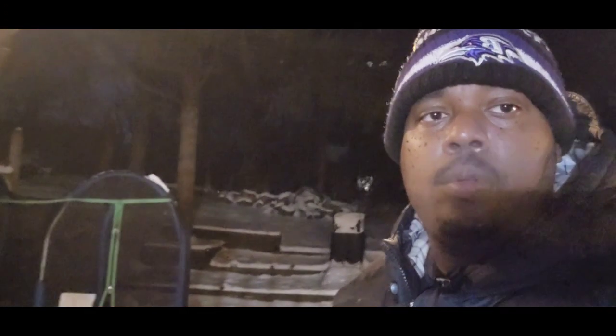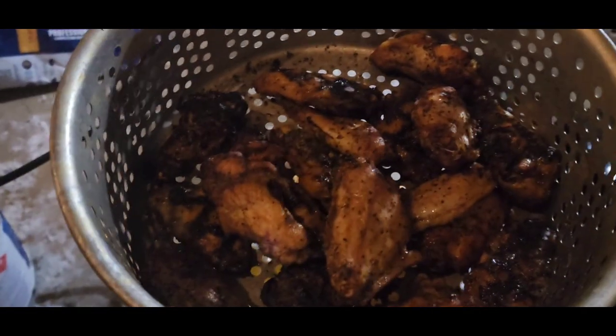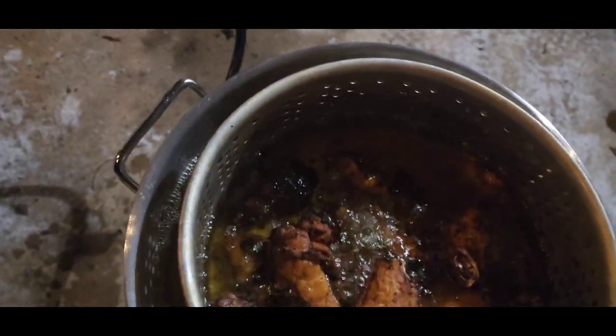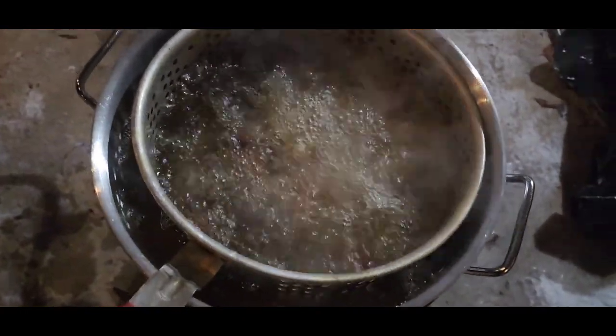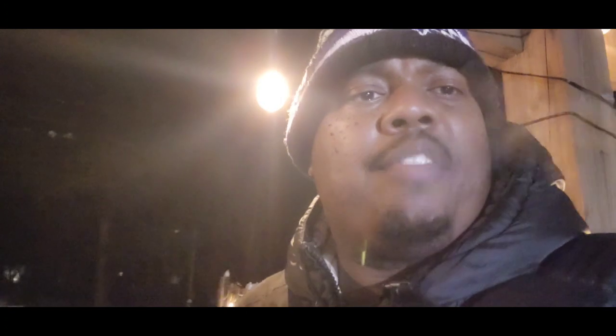The key to this is to not crowd your bowl. I'm gonna drop them in and leave them in there for about four to five minutes, then pull them out and go in and try them.